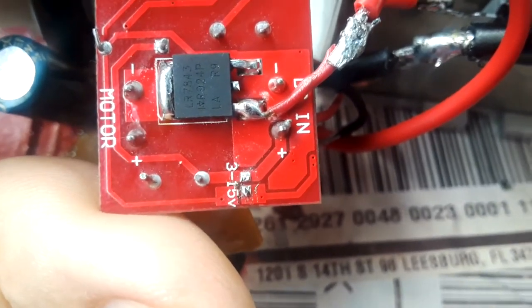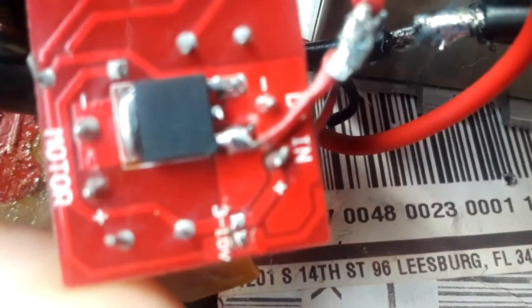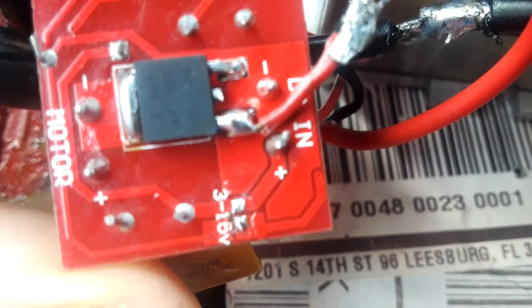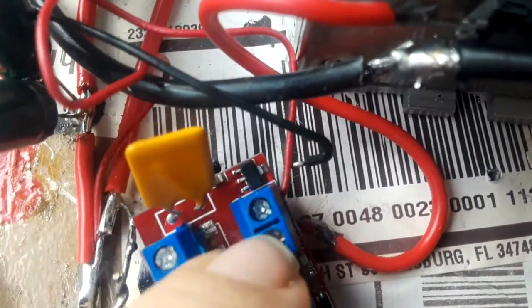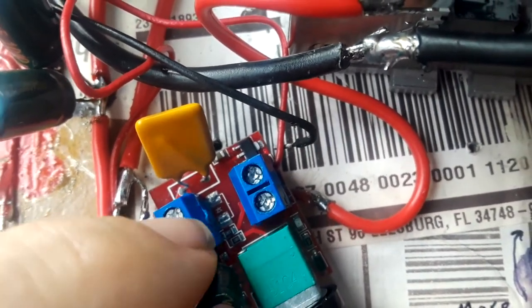See where it says 3 to 16 — you need to put a little solder blob on those two connections there, because you're going to be putting five volts in. It has its own five-volt regulator, and if you put five volts in you're going to get less than five volts out, so you need to bypass that voltage regulator. See that voltage regulator right there in that little corner — that's designed to take whatever voltage you put in.